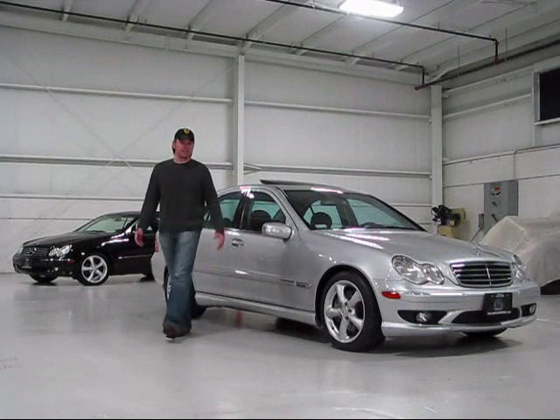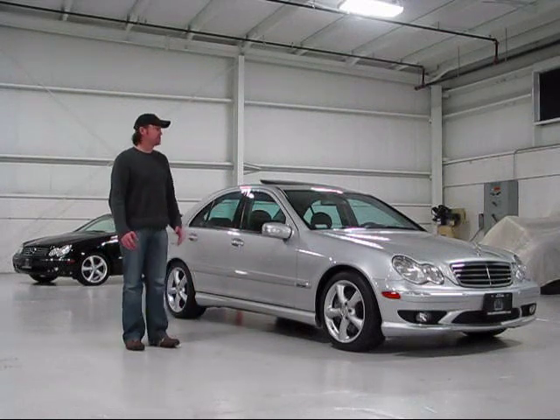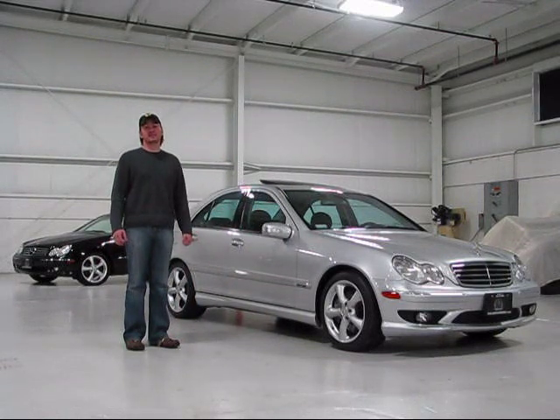We'll take a look at a great German sports sedan. This is the 2005 Mercedes-Benz C230 Compressor.